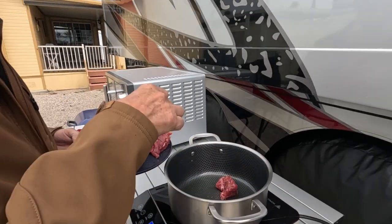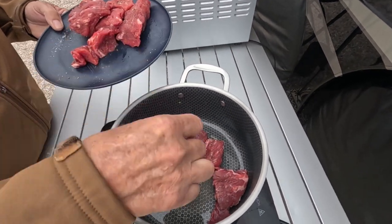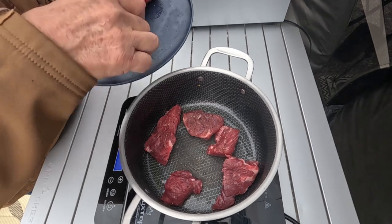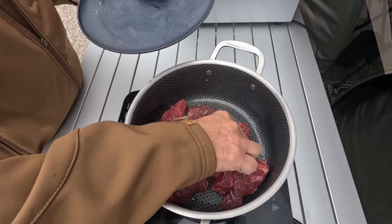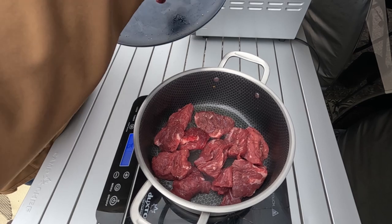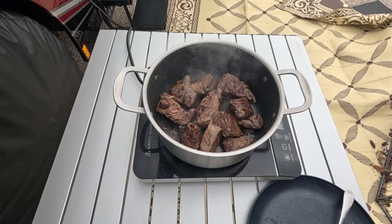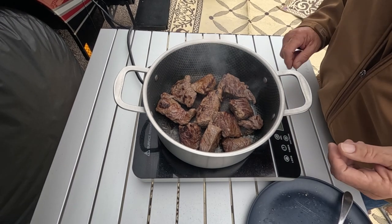We're going to sear this meat on all sides to lock in that flavor. We're not going to cook it all the way through, just sear it. This will probably take about 10 to 15 minutes. Okay, got them all seared up — let's go ahead and take these inside.